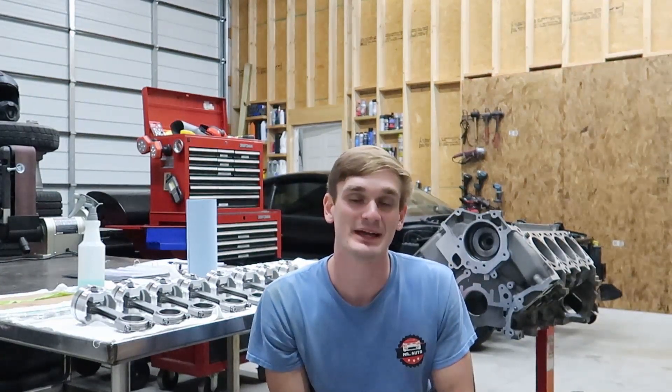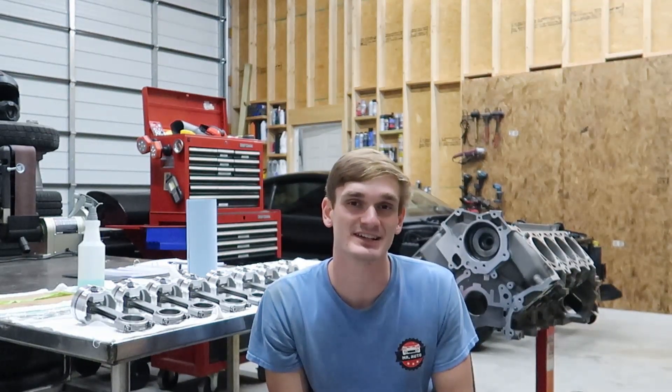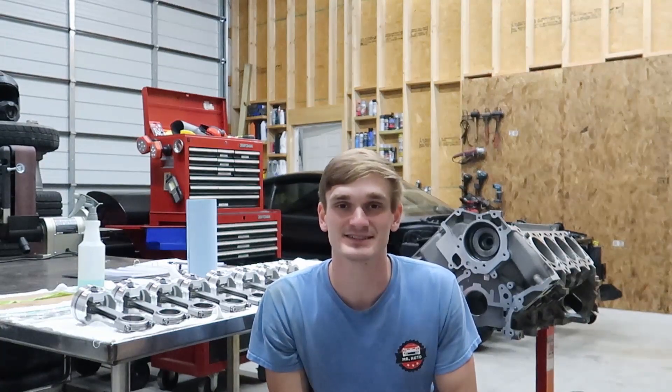Hey guys, this is Nick. In today's video I'm going to show you how to measure main and rod bearing clearances using a micrometer and a bore gauge, as well as piston to wall clearances. The engine I'm working on is a Windsor Aluminum Plant 4.6 that has been stroked to a 5.0 with an Eagle 5.0 stroker crank, rods, and Ares forged pistons.